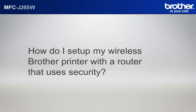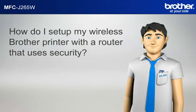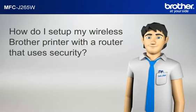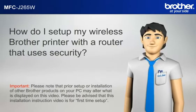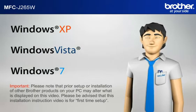How do I set up my wireless Brother printer with a router that uses security? Hi Simon! Simon will help you set up your Brother printer to work with your PC and router that uses security without a USB cable. Please note that prior setup or installation of other Brother products on your PC may alter what is displayed on this video. This installation instruction video is for first time setup. Before starting, Simon needs to know your operating system.